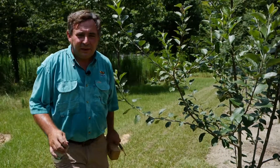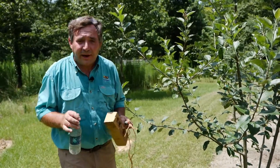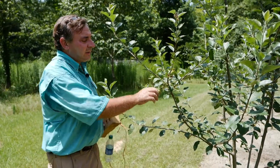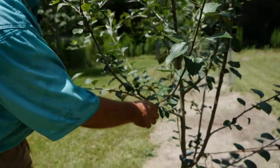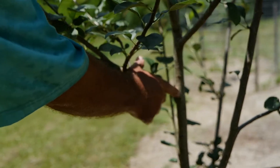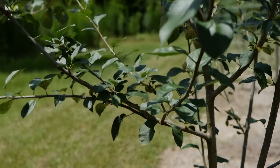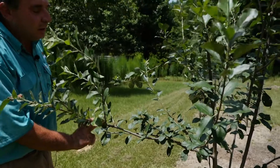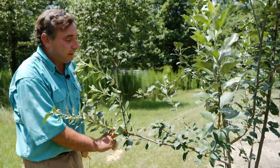Remember, pruning is actually removing tree material, as opposed to training branches, which we're going to do now. Training branches is simply bending these branches so that the crotch angle — which is the angle the lateral branch makes coming into the main trunk — is as close to horizontal as we can get it. It won't always be perfectly horizontal, which would be a 90-degree angle, but we want to get it close. Generally anything 60 degrees and above is doing pretty well.